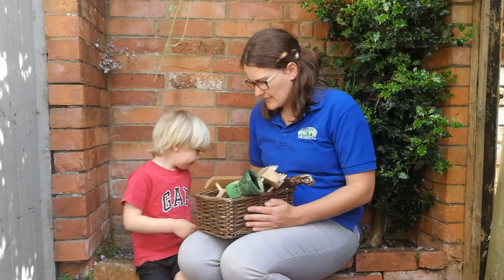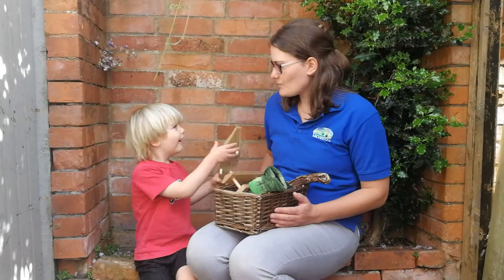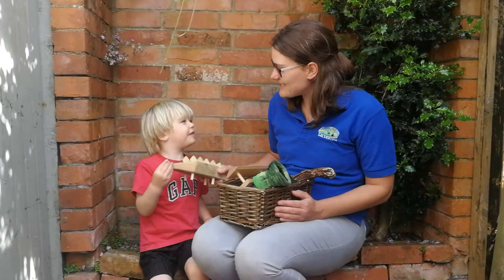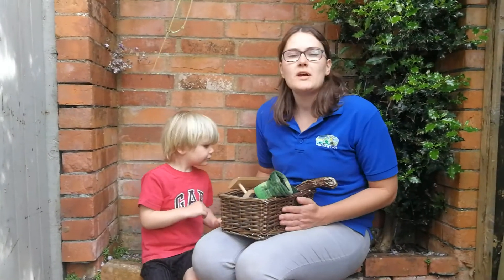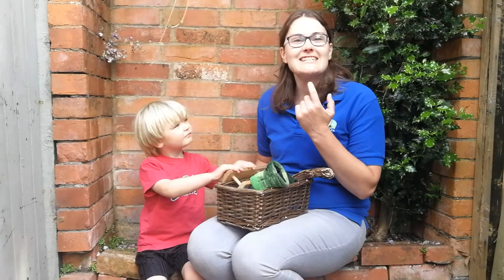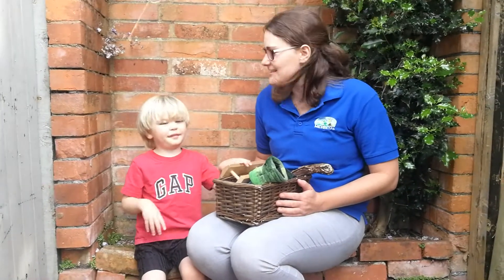What should we choose next? A stegosaurus. And what sound does a stegosaurus start with? Ssssss. Well done. So, when you are doing your ssssss sound, you have to try and keep your tongue behind your teeth. Ssssss. Like a ssssss snake.